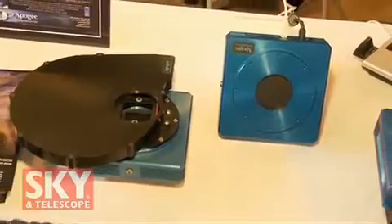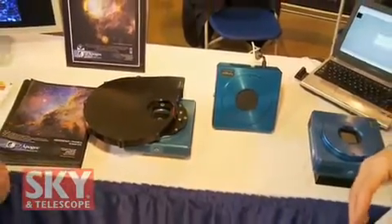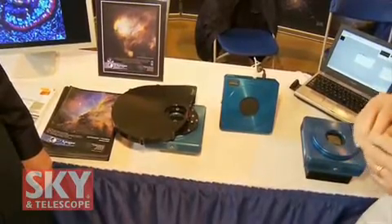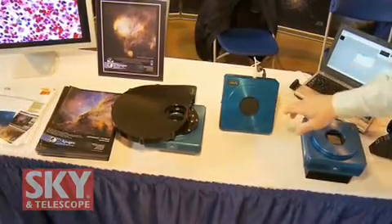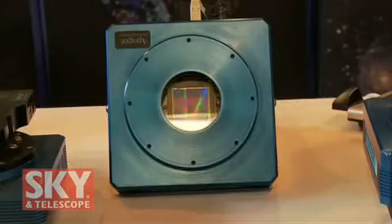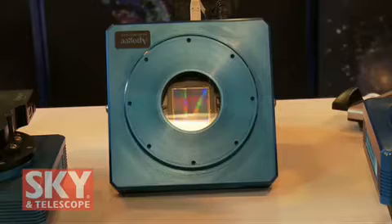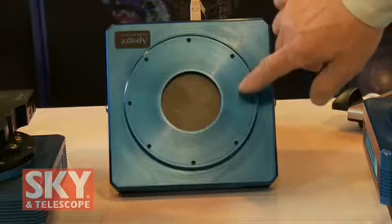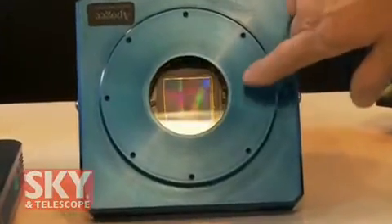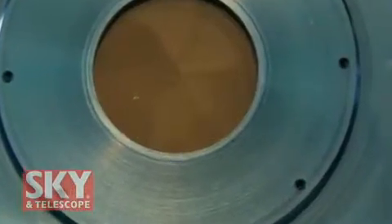Speaking about years ago — when amateurs started getting into CCDs, which if you go all the way back might be 20 years, but they really started to catch on more like 10 years ago, a large CCD might have been the size of a small fingernail. Can you open the shutter so people can see what we're talking about today? Sure. We're running this in focus mode right now where it's snapping individual pictures, and you can see the size of the chip. This is almost 40 millimeters square, about 50 millimeters — almost 2 inches on the diagonal. Just a few years ago, chips were about the size of your fingernail.